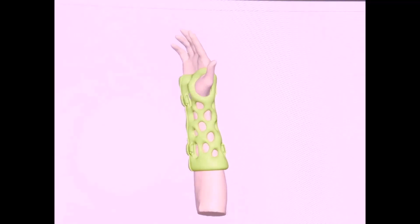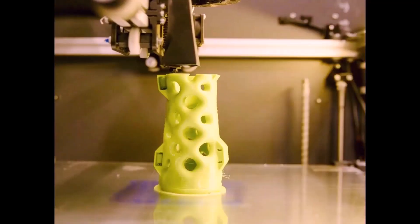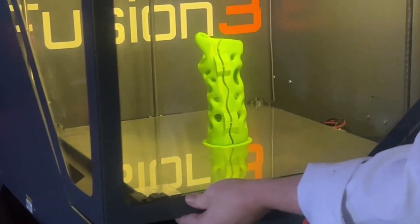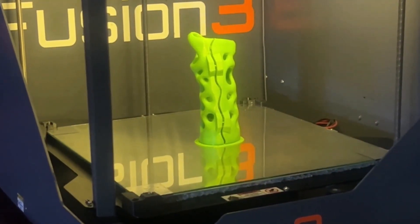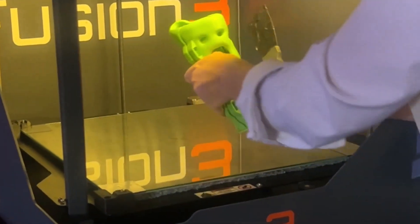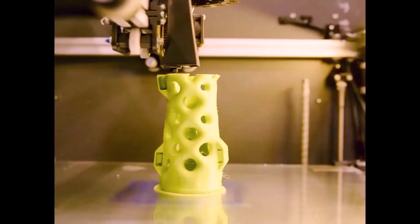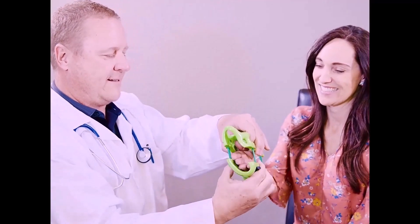The design files can be printed on any printer. You can utilize your existing equipment or order from one of our many fabrication centers across the country. We also offer a full turnkey package with printer that will fabricate custom wrist devices at point of care in around two and a half hours for a quick turnaround to the patient.